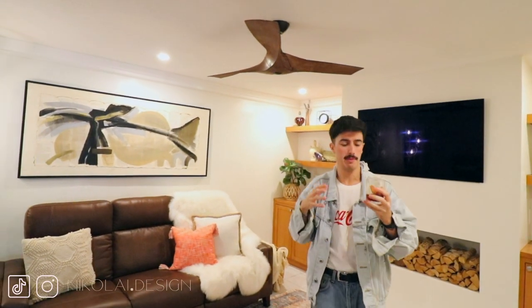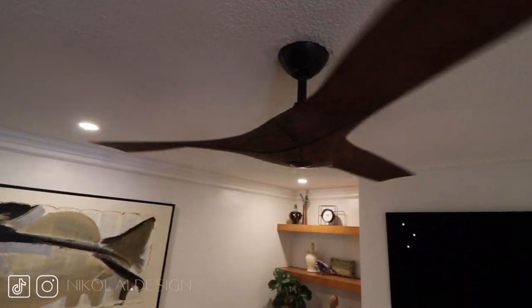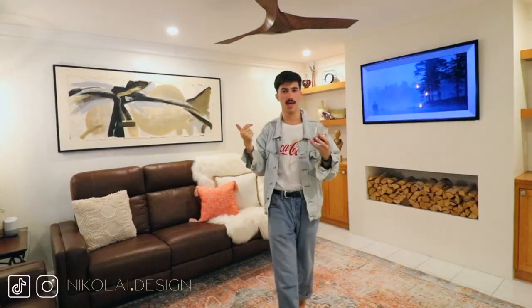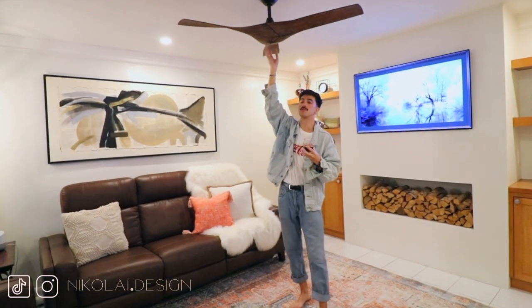One of my favorite pieces in this room is actually the ceiling fan. We needed to keep a ceiling fan because we're in Florida and it gets hot — my parents don't like to have the AC all the way down all day, so this keeps the room fresh and it looks very stylish. If you guys like this video please like below and subscribe — that would really help. My Instagram is Emmanuel Manny and my design page is Nikolai.design. Thank you so much for watching and I hope you have a great day.